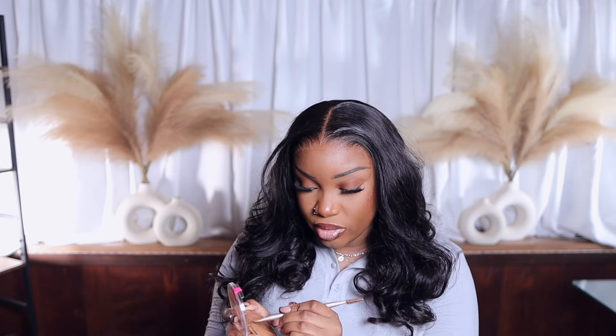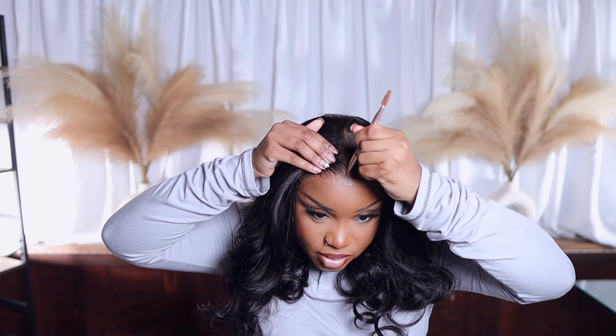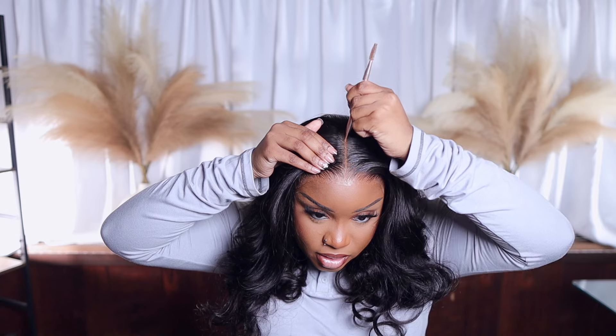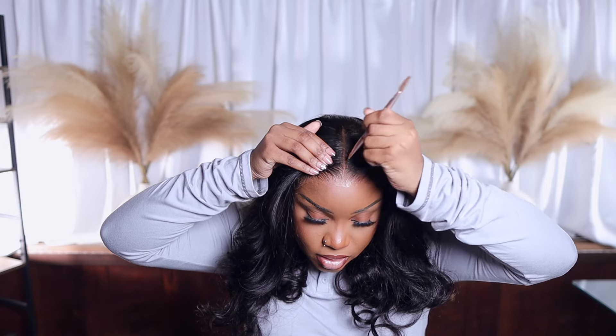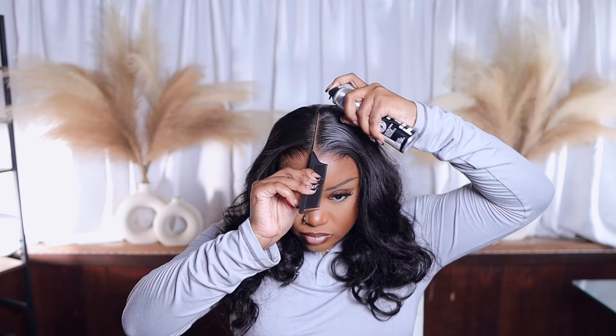Going in with my Ruby Kisses cream foundation, I'm mixing two shades together to define my middle part. When I just use one shade it looks too yellow, so we're mixing. Then using my Kiss Tentation eyeliner in the shade Black for a crisper part. I like to blend out the line with my finger so it won't look too blunt or unrealistic.